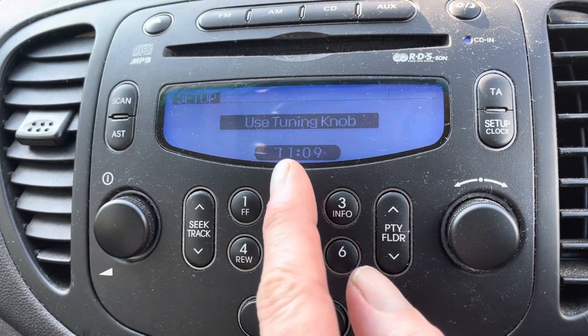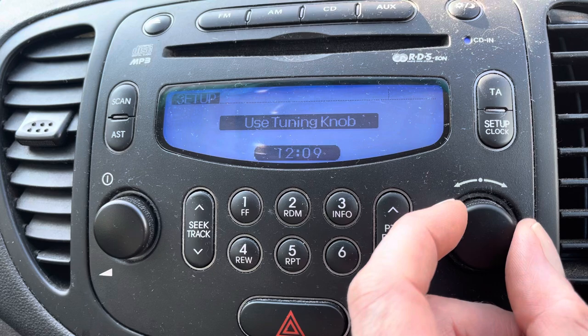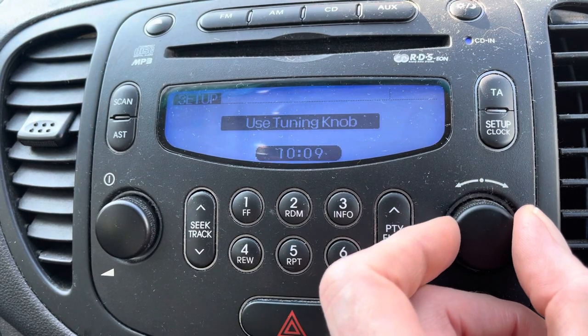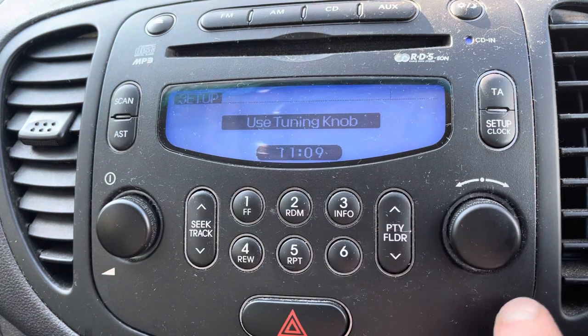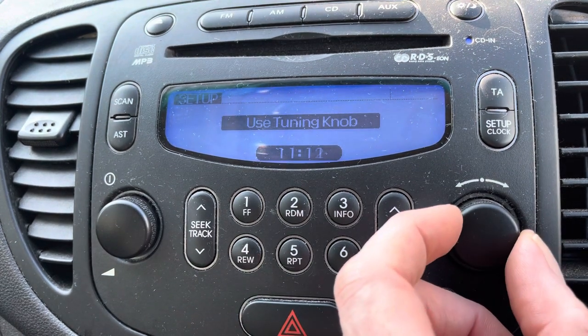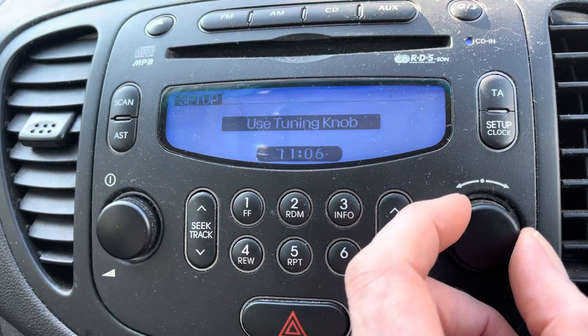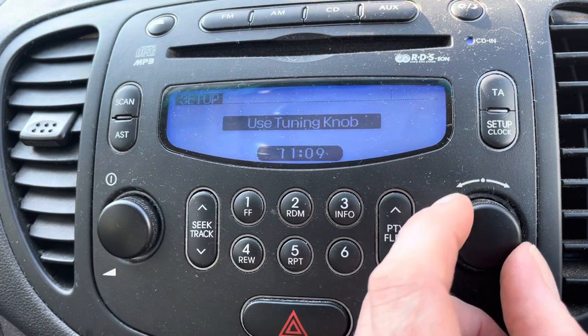Use the tuning knob, and as you can see the hour's flashing. Clockwise to go up the clock, anti-clockwise to go down, and then select. Now the minutes start flashing — clockwise to go up, anti-clockwise to go down, and that's all there is to it.